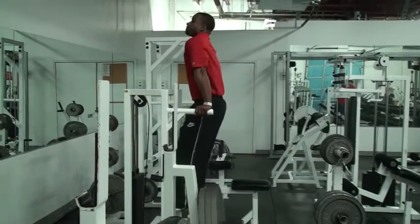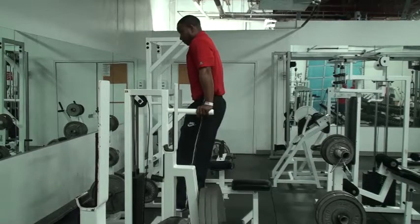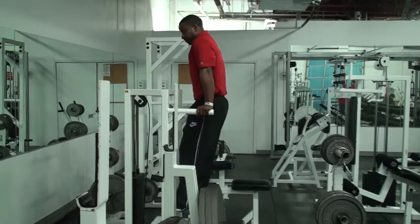Dips — one of my favorite tricep exercises. I love bodyweight exercises. I think every man ought to be able to blast out about 15, 20 dips at leisure.